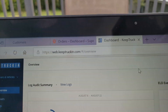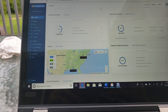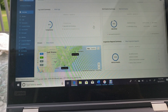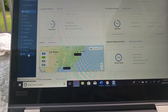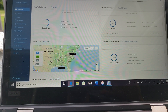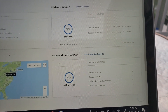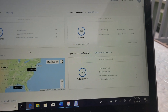We're here on the computer now at the Keep Truckin' overview page. You can see it'll show your compliance from a certain date. It'll give you a rundown, especially if you have drivers leased or running under your company, you can see what everybody's doing. Down here it'll give you a map — that's where the truck is parked right now. It'll also show you unidentified driving events if it's not connected or not properly connected, and you can go through the whole summary.